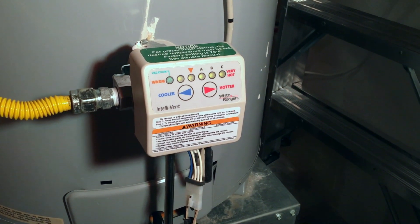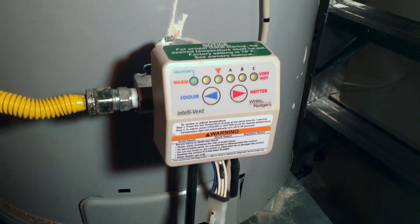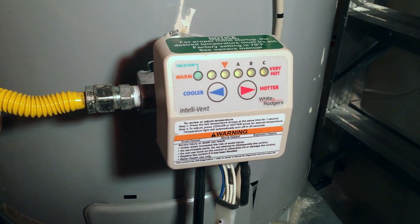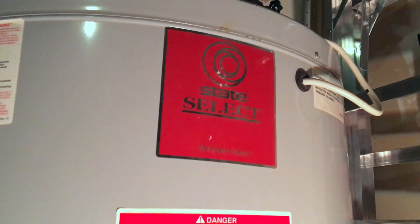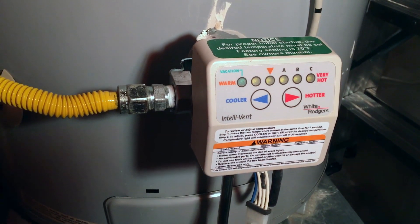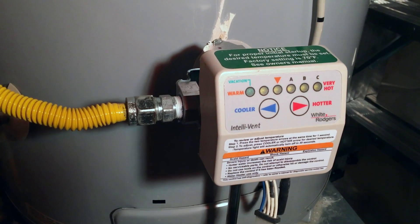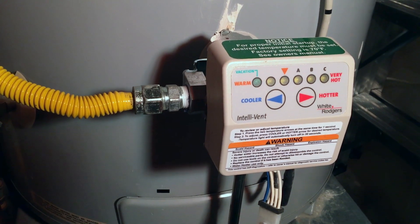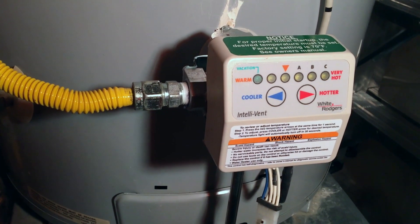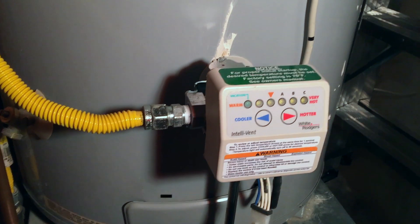I'm going to go through the troubleshooting steps I used when I had a unique problem on my water heater. This is a White Rogers Intellivant module, and it's a State Select water heater - but really the brand doesn't matter much. What matters is how the ignition works. This has an ignition rod with a flame sensor, so it's not a traditional pilot light water heater. It's a newer type - pretty much all of them are this way now, so you don't have a little pilot light burning gas all the time.